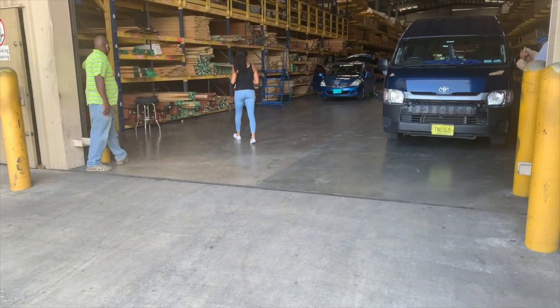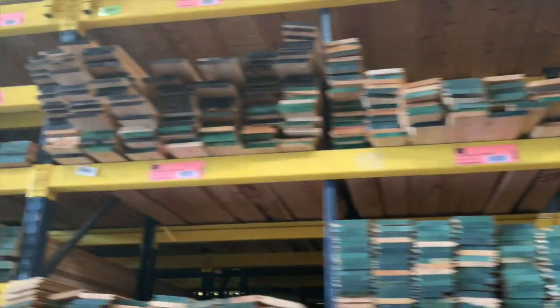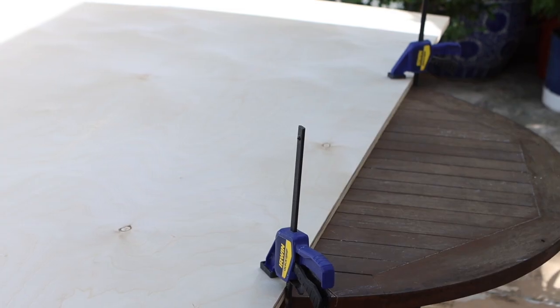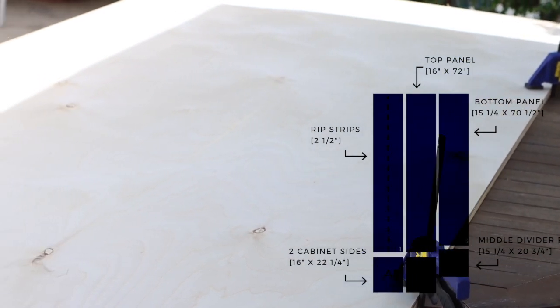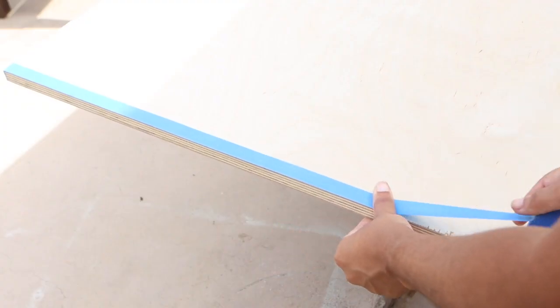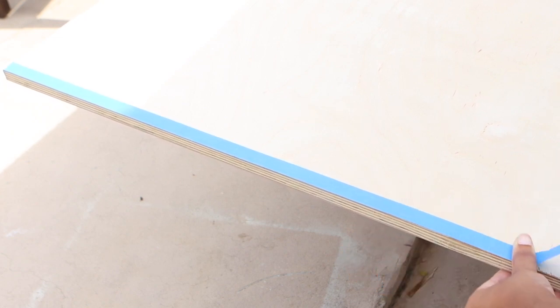Every time I go to my local lumberyard, I feel like I'm grocery shopping for wood. For the frame, you're going to need one and a half sheets of three-quarter inch plywood and one sheet of quarter-inch ply or MDF for the back. If you are struggling with plywood tear out, use a strip of tape along the edge before you cross cut.